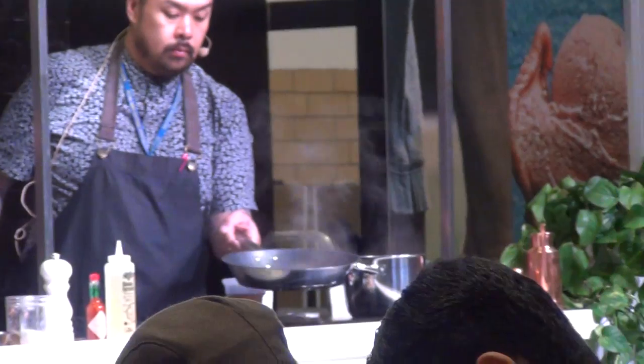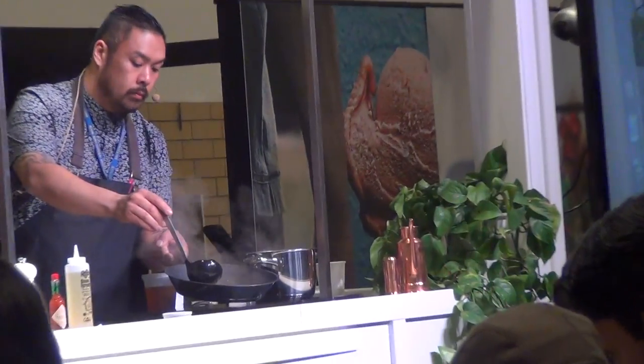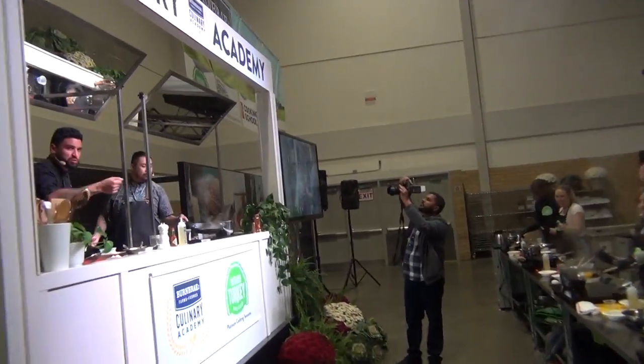This will help fully cook those raw edges of the dumpling, and it'll help the inside filling cook. You can just tilt the pan away from you — tilt it down and away from you, like you're showing someone. Like you don't like someone and you want to splash them.